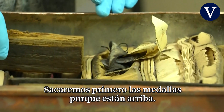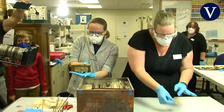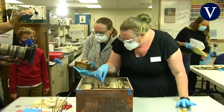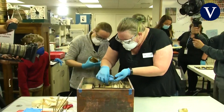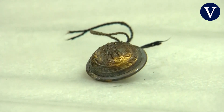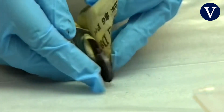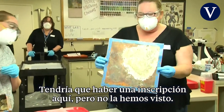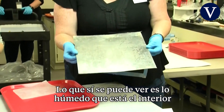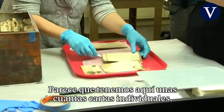We're pulling out the metals first because they're on top. There was supposed to be an inscription on this box — I'm not seeing that. You can see how wet it is on the inside from condensation, though. It looks like we've got some individual letters.